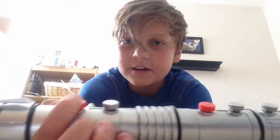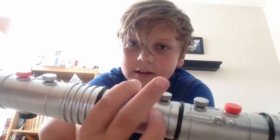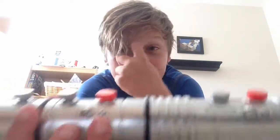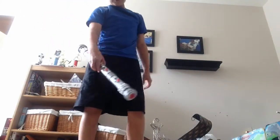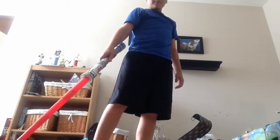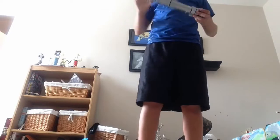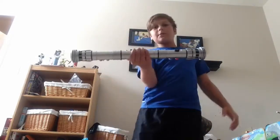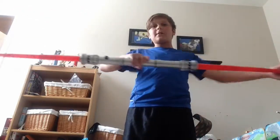You see all eight of these buttons? The ones here, here, here, here, here, and here — all of those don't work. The only buttons that work are the ones in the middle, and they're also the only ones that are pressable. So I'll show you: you press one button, one blade comes out; press the other button, the other blade comes out. Press both buttons and spin it — both blades come out. That's really cool.